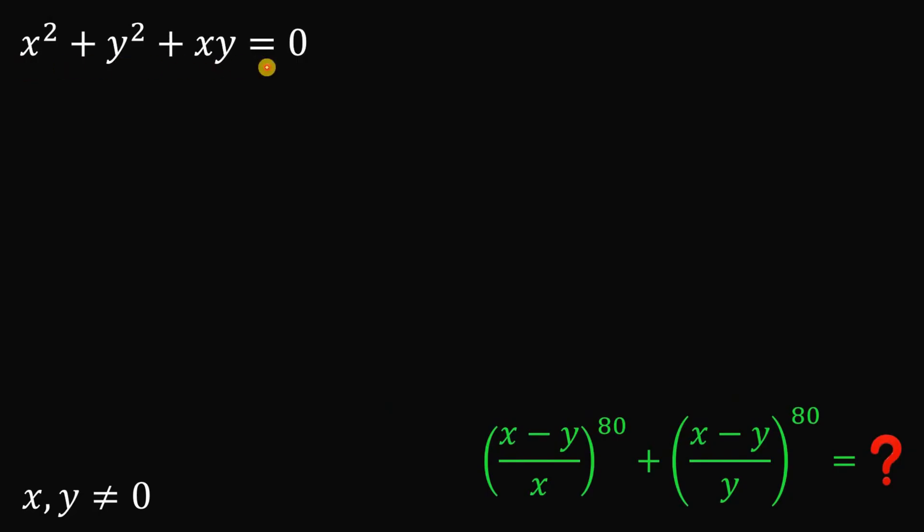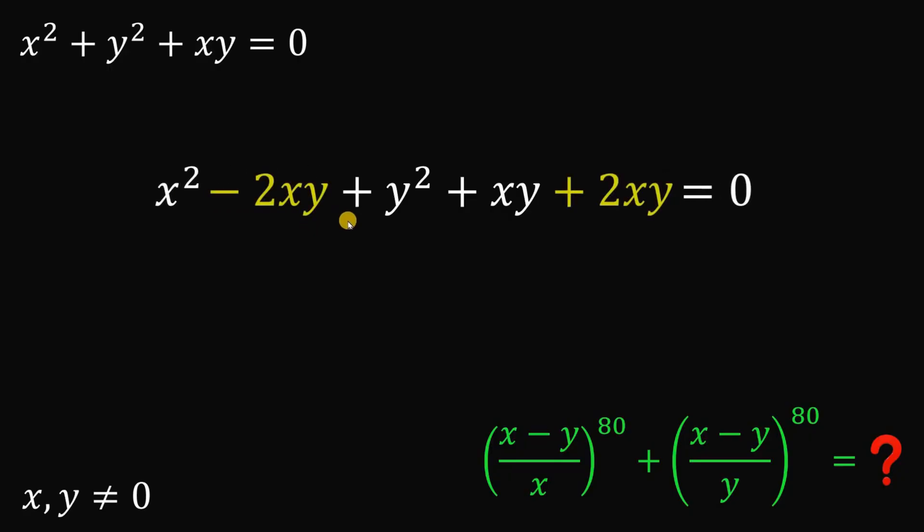Given this equation, the goal is to find the numerical value of x minus y over x raised to 80, plus x minus y over y raised to the power of 80. To answer this kind of question, we are going to use the given equation, taking note that x and y are not equal to 0. What we are going to do is to add 2xy and subtract 2xy.